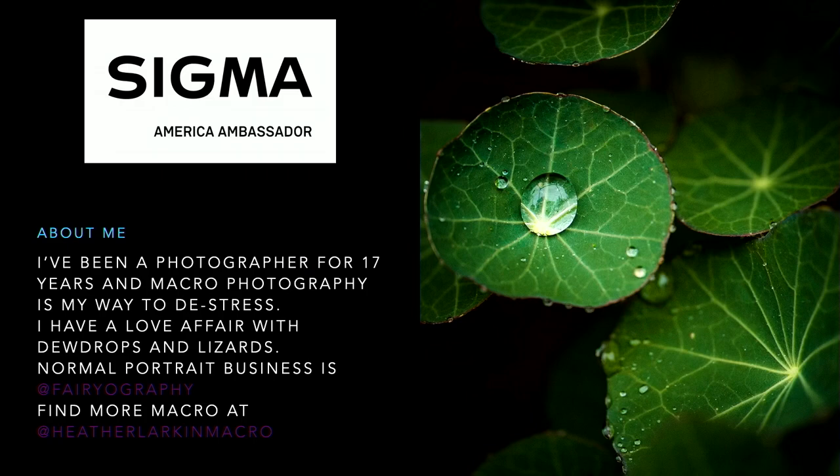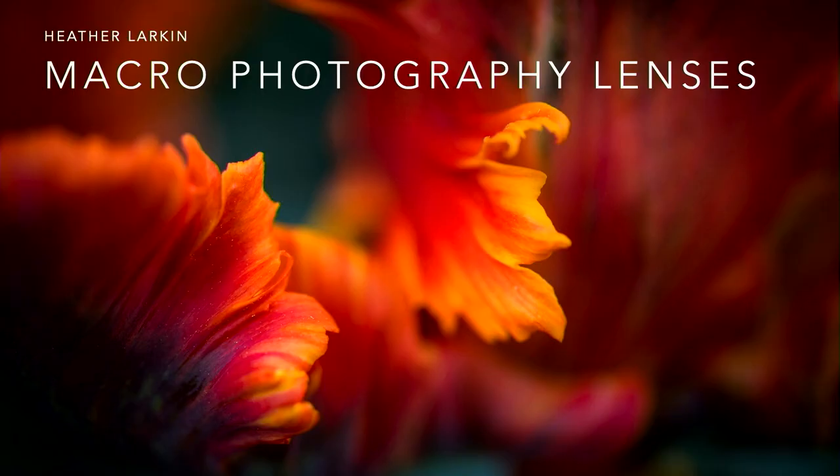Hi, I'm Heather Larkin. I live in Atlanta and I do macro photos. What I'm going to teach you today is how to choose a macro lens that's best for you. I have been a photographer for 18 years, and you can find my regular work at Fairyography — I do portraits of little girls, but in my off time I do macro photos of bugs, dew drops, or whatever.